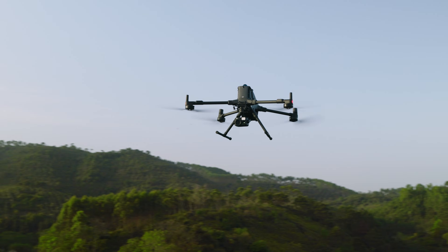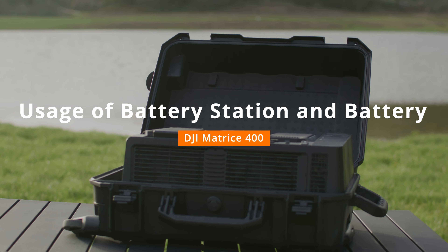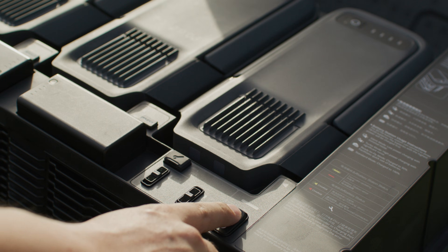Welcome to the DJI Matrice 400 tutorial video. This video will introduce the usage of the BS100 Intelligent Battery Station and TB100 Intelligent Flight Battery.